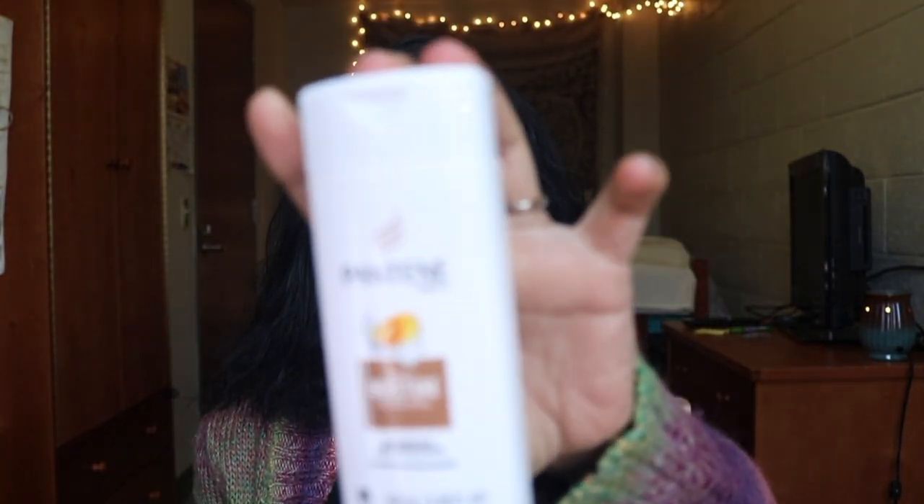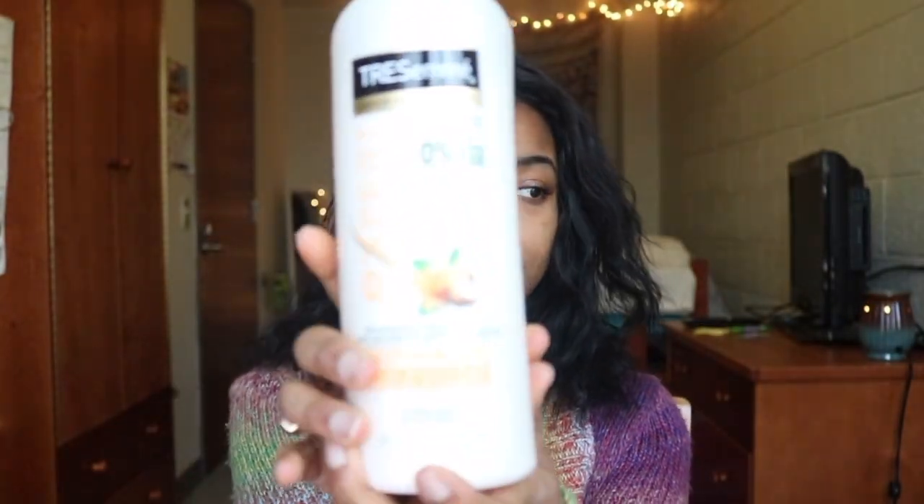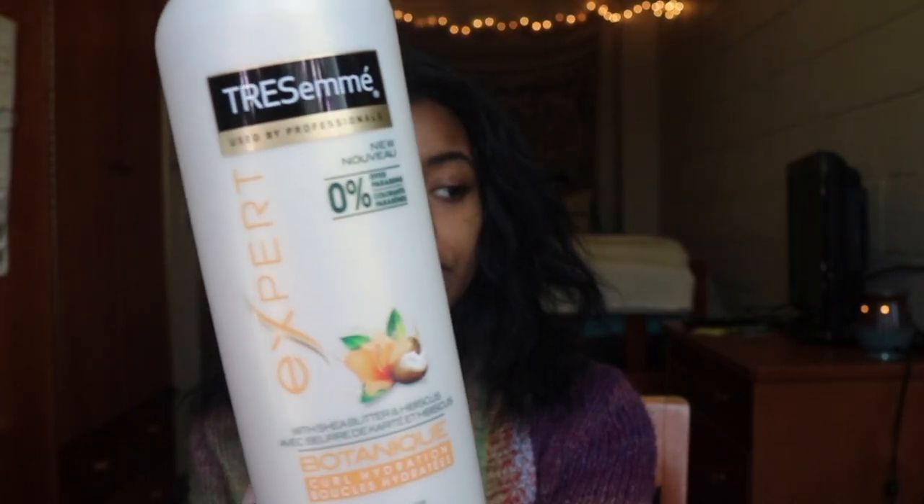The first thing I do when I'm going to straighten my hair is wash it. I wash my hair with shampoo — this is Pantene Daily Moisture Renewal Shampoo. I usually don't use this exact shampoo; I have a Tresemme, and this is the conditioner. I left the shampoo back home and I'm at school right now. The conditioner I use is Tresemme Expert with Shea Butter and Hibiscus — I really like it, it smells good and it wasn't too expensive. I also have one of these Conair shower combs from Target. It has wide teeth and rounded ends so it doesn't scratch your scalp. I use this when I put my conditioner in — I just comb it out.